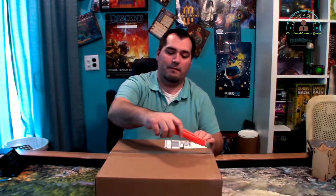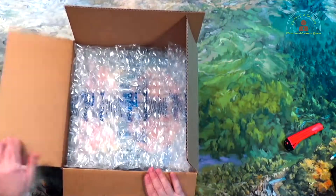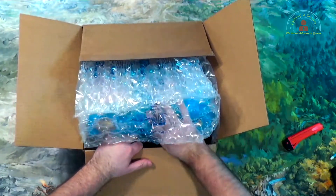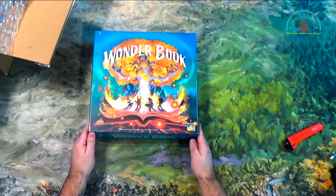Let's go ahead and take out my handy dandy little knife and cut this open. What is it? What could it be? And it's plastic bubbles — actually, no, it's not plastic bubbles. Let's see what's beyond the bubbles. Oh, it's a Wonder Book by DV Games.